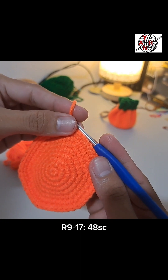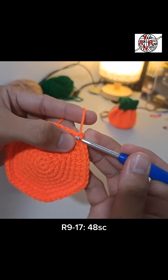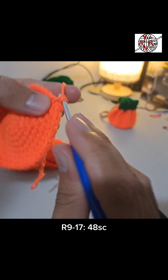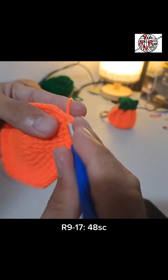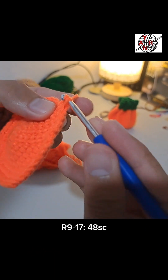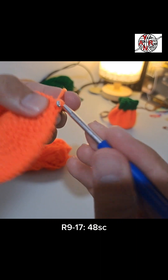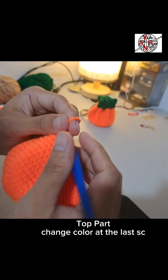For rounds 9 to 17, just single crochet all around. We should have 48 single crochets per round. That's eight rounds from round 9 to 17. Just do that. It should look like this when done.